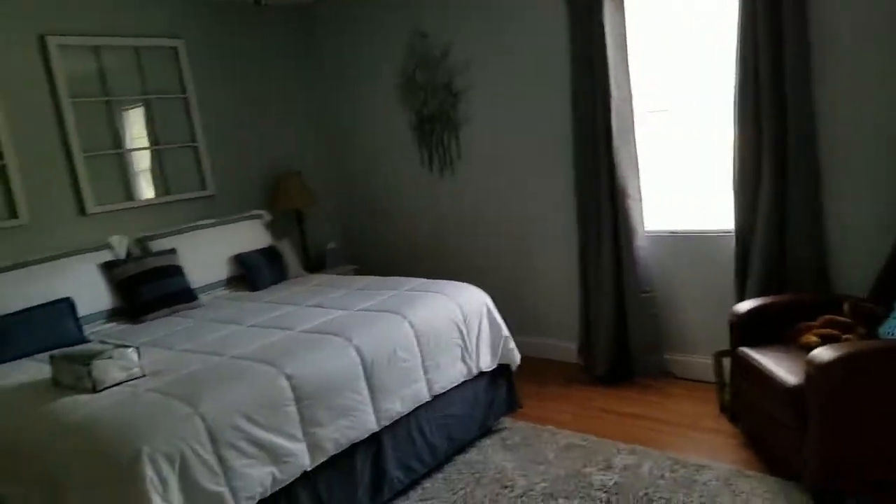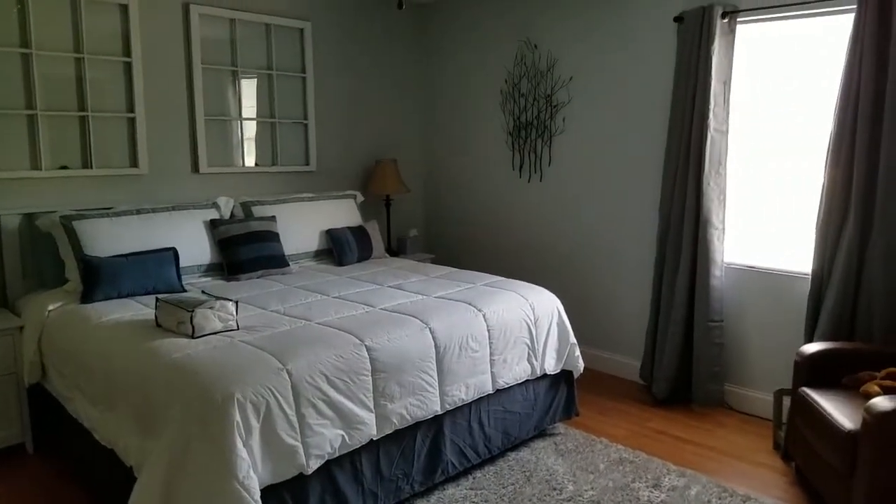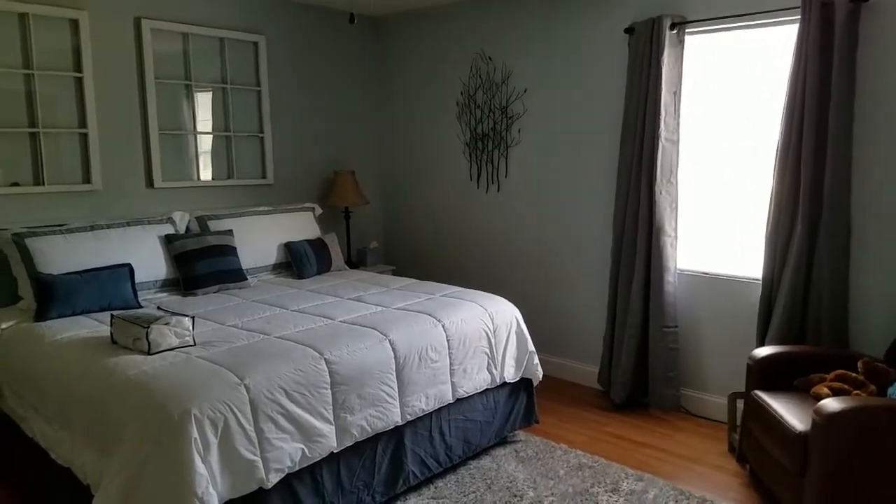I hope y'all like this review. I certainly love the curtains. Thank you. So until next time, I'm Pat and I'm at your service.